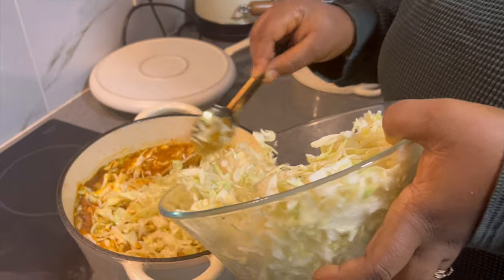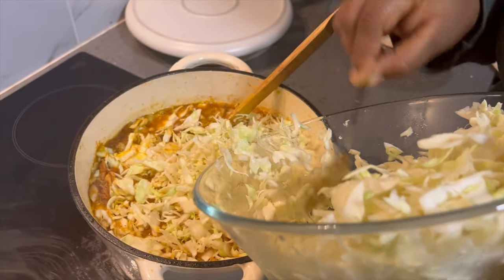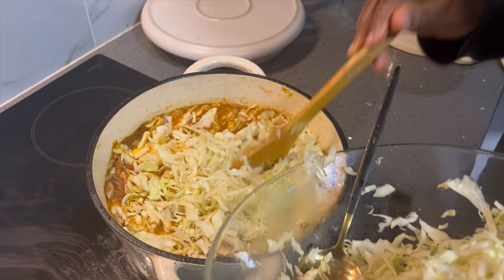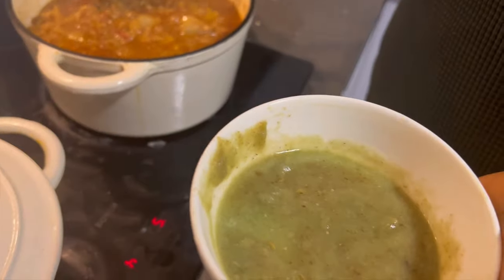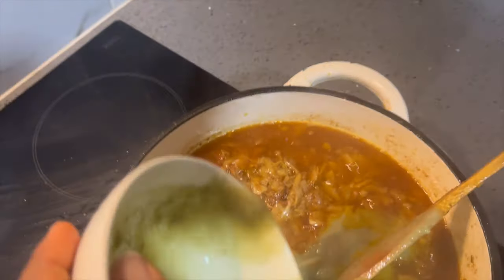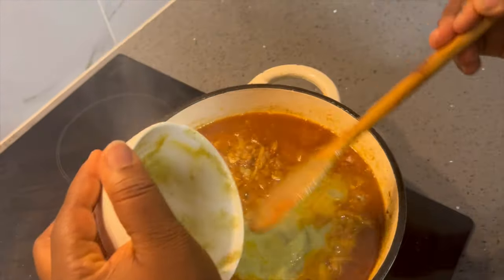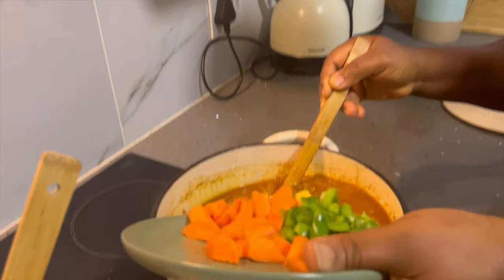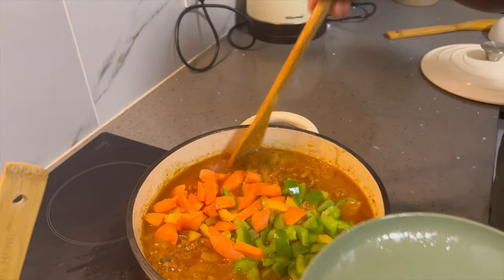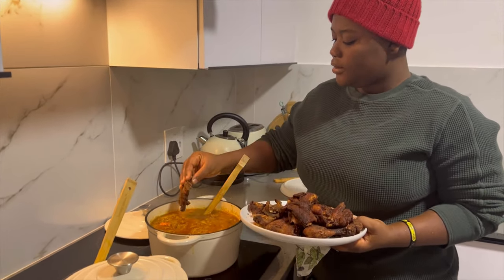I'm cooking the cabbage — I washed it with salt and warm water. I don't want excess salt. I have my mixed spices here. I'm adding my veggies. I'm finally adding my fried meat.